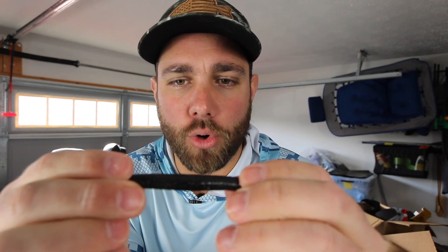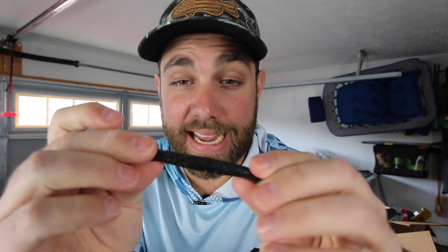You might look at it real quick and think it's black. This is a great and very underrated color — I don't think as many people are throwing the Yoga Pants color. The best thing about this is it works in all different water clarities and conditions. For me, this is one of the ones that I keep on the boat at all times.